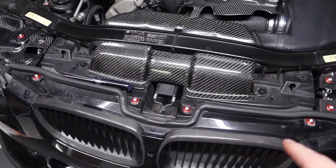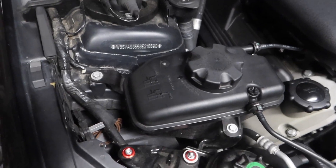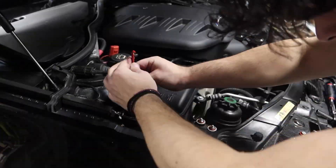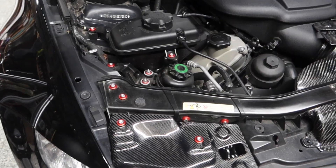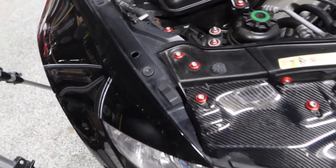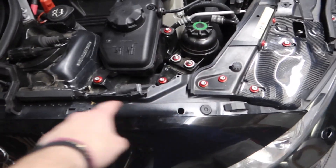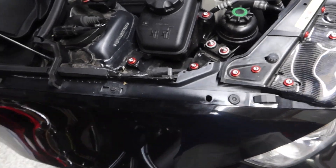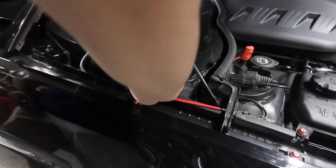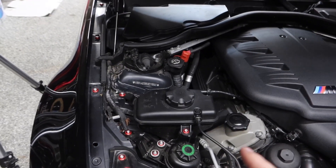The bumper is all set. Next is the coolant reservoir — I believe it's only two screws, that one and that one. Radiator supports are done as well. Next up on the fenders there might be four bolts on each side, so we're going to get all of those switched out.